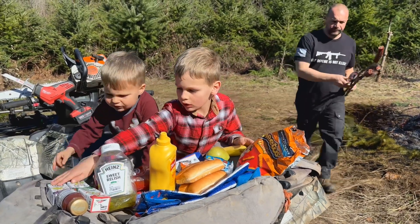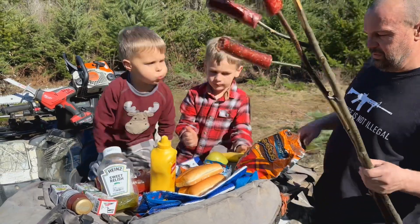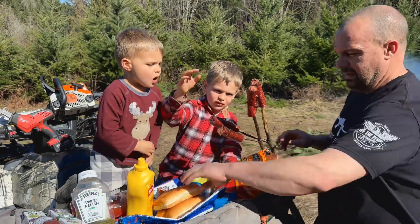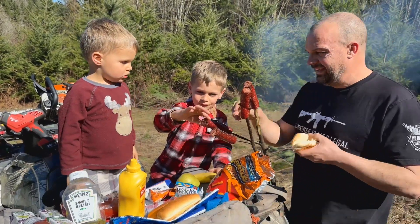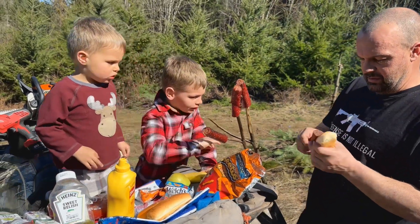Here comes Daddy. All right — here's our homemade bratwurst. Let's eat. Who's hungry? Me! Me!